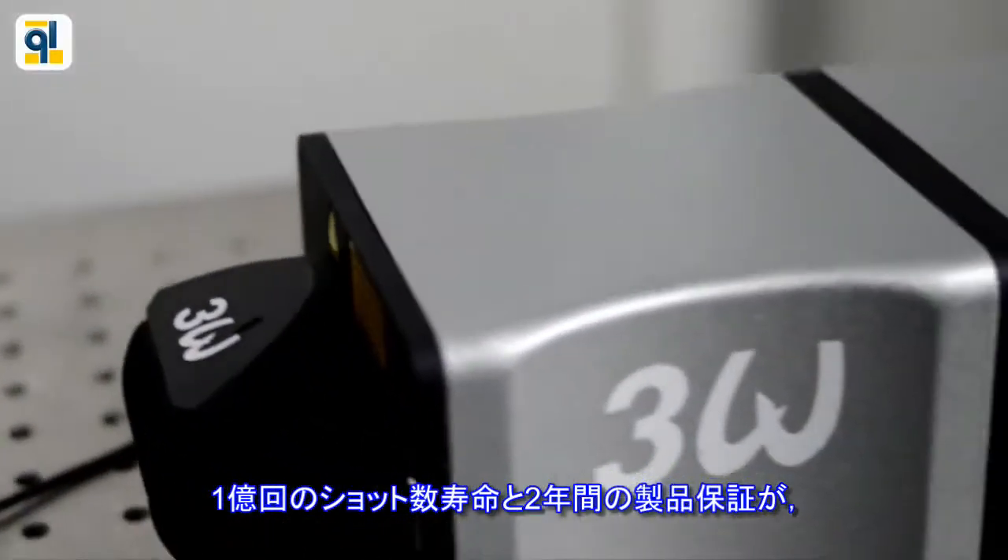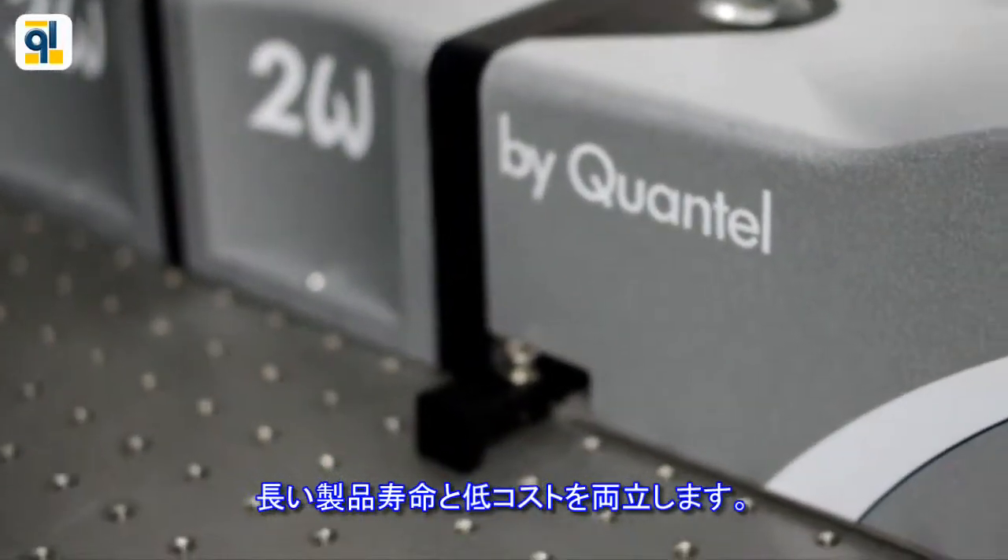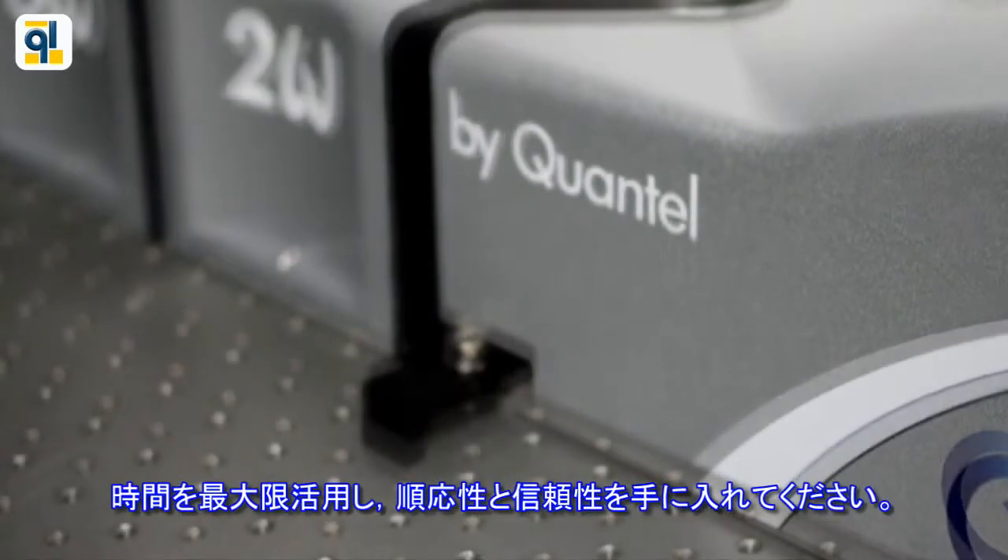With its 100 million shot lifetime and 2-year warranty, it ensures long-term and low-cost ownership. Optimize your time, choose flexibility and reliability.